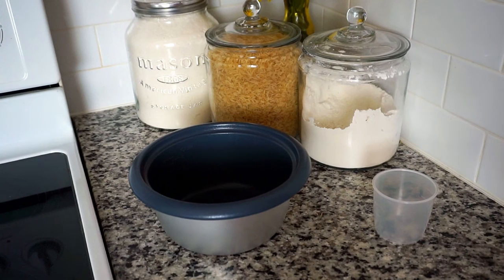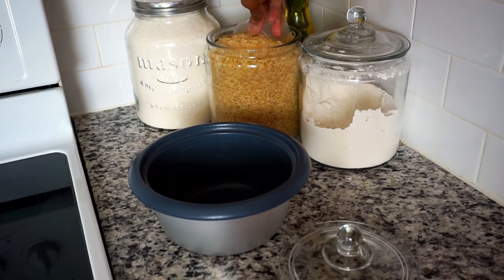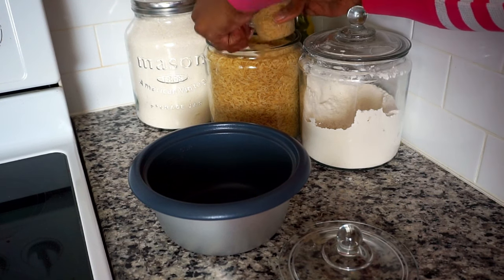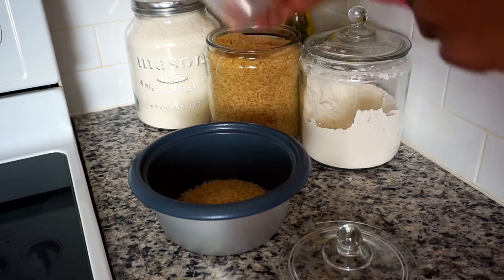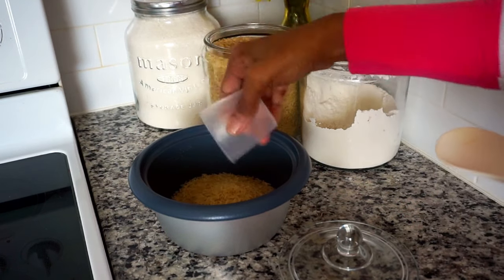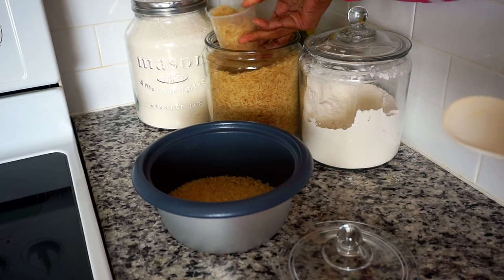Now I'm ready to test this Oster rice cooker. Since it can hold three cups, I'm going to measure out three cups of rice — I use parboiled rice, but you can use any rice of your choice. Once I'm done, I'm going to wash the rice under warm water until the water is clear. This will help remove some of that starch and also the particles that may be in the rice.